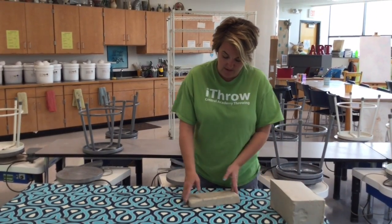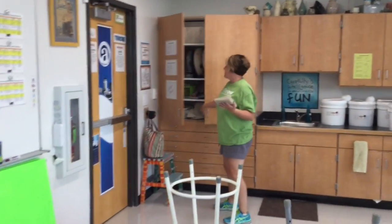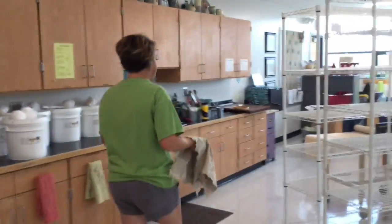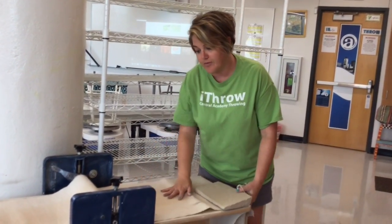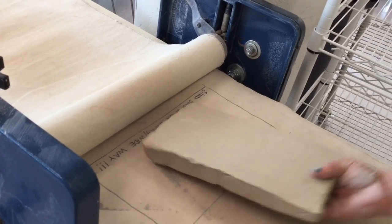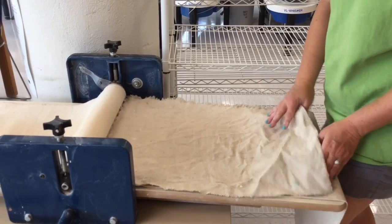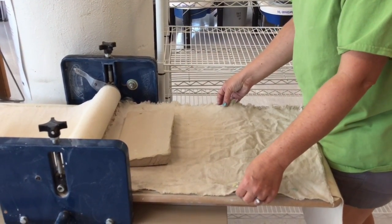Once you have your slab done, go get a piece of canvas. In this big cabinet you'll find a lot of supplies, but down here we just have loose canvas. Grab one of these and come over to the slab roller. At the slab roller, set your slab down for a second and take this piece of canvas. The slab roller first needs to have this thicker canvas that always stays on it. There's a little cheat to show you to put your slab in this way, not this way. Line up your canvas and make sure there are no wrinkles in it — if you get a wrinkle it'll cut your slab and you'll have to redo it.